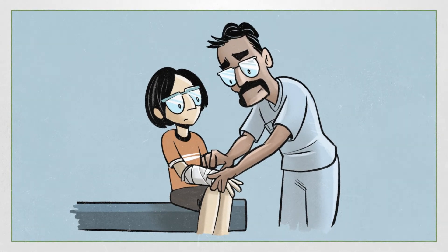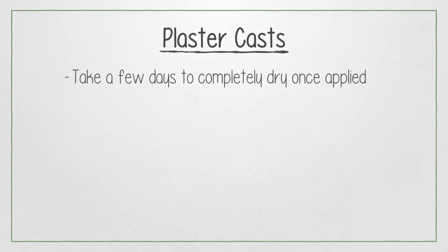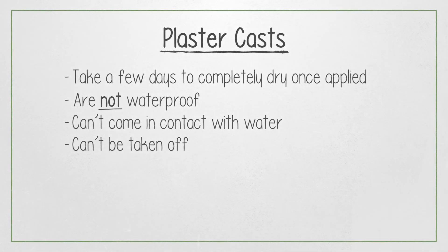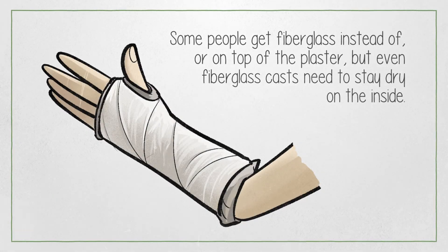The nurse explained some important information about plaster casts. Plaster casts take a few days to completely dry once applied. They are not waterproof, so they can't come in contact with water, and you can't take them off. Some people get fiberglass instead of or on top of the plaster, but even fiberglass casts need to stay dry on the inside.